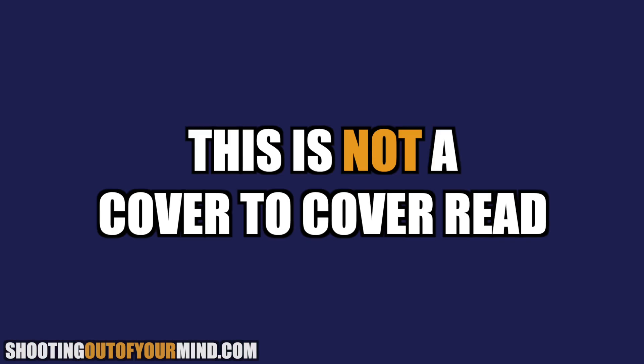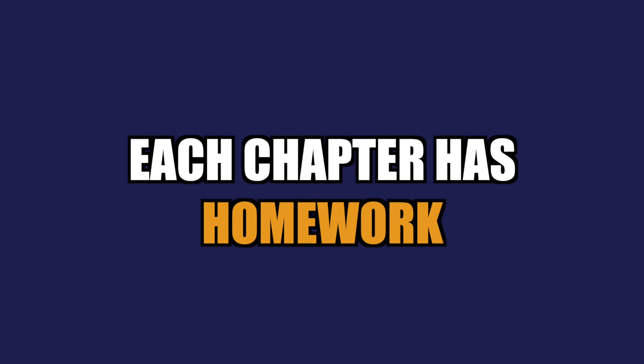I want you to understand that this is not a cover-to-cover read. This book is eight and a half by 11 for a very important reason — not because I like big print, even though I'm over 60 now and I need big print. It's actually because each chapter has homework that I want you to be able to do. What I want you to do is read, digest, do the homework, and then go pick up the book again and read the next chapter and do the following exercises.